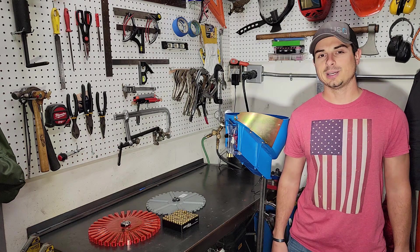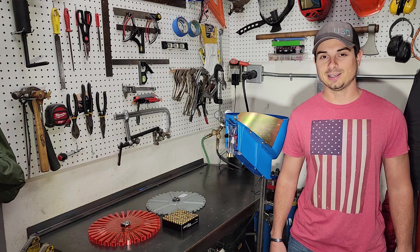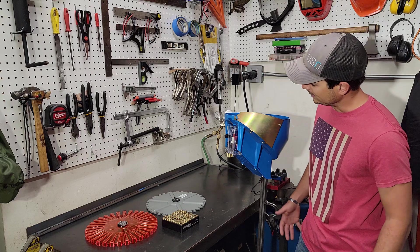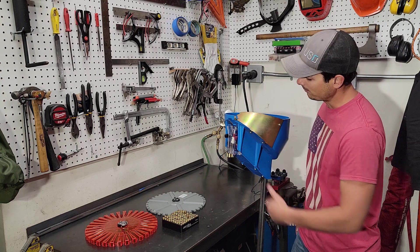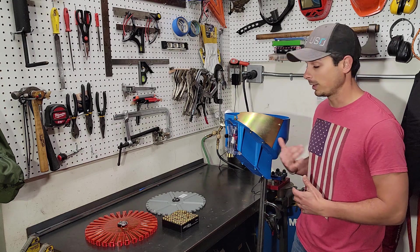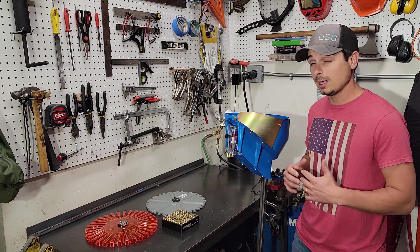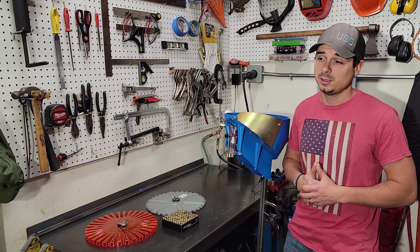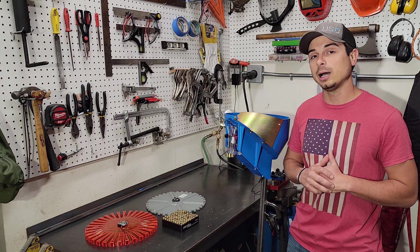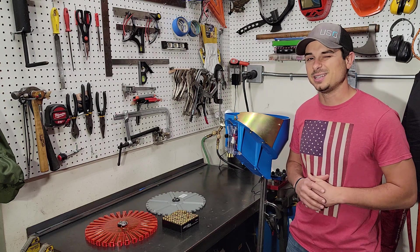Hey guys, I'm Nico Detour and today I might have your next game changer for your reloading setup. Stick around to the end to find out. We've got a special treat today — my old school Dylan case feeder with an upgraded Dylan variable speed motor, since the original seized up and I needed a replacement. And while we were shopping, we decided to indulge ourselves and our credit card with the new Double Alpha improved case feeder plate. We're going to try it out today and see how fast it will feed.